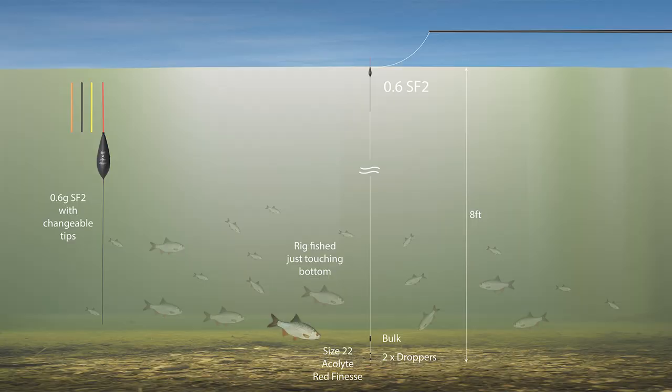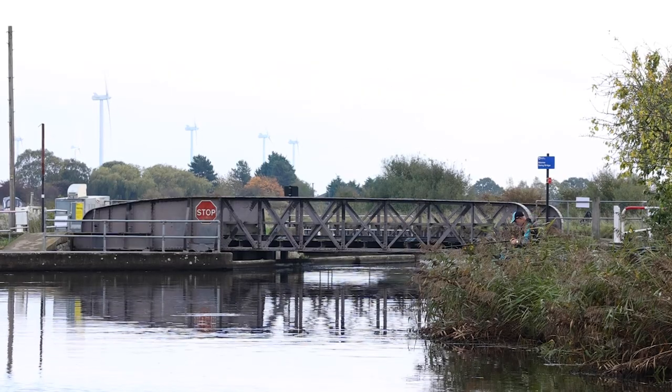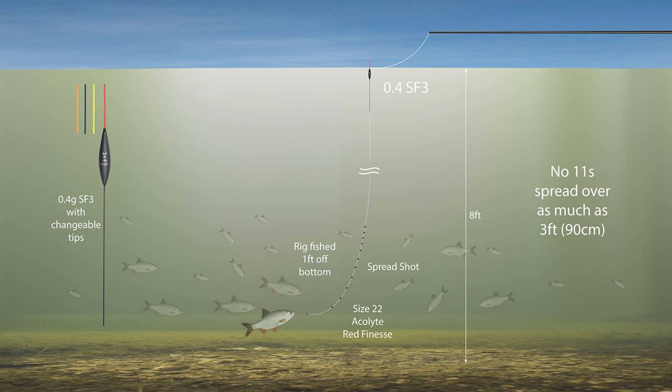I started off fishing with a 0.6 rig with a bulk and just two droppers dropping through, with just a single pinky down to the bottom. This canal is around about eight or nine foot deep, so a 0.6 rig is about the right size float. I caught a few fish to start but quickly realised that the bigger fish were off bottom. So I picked up a rig with a lighter 0.4 float, just strung out shots so I could fish through the water, and fished about a foot off the bottom — and it's been absolutely brilliant fishing. I've caught about 14 pound in only about three and a half hours. A brilliant session catching roach.